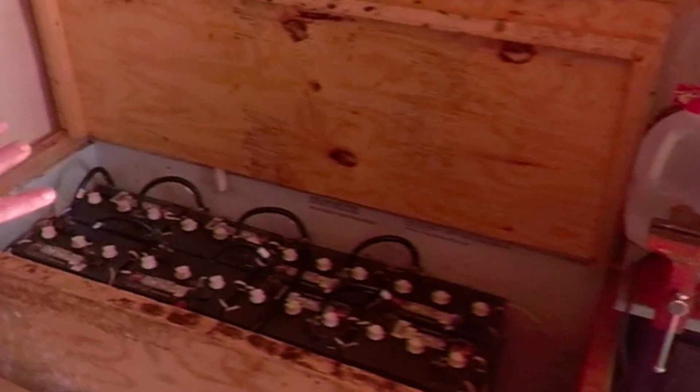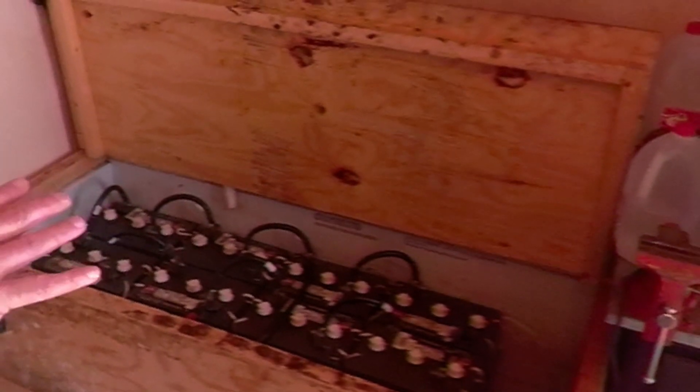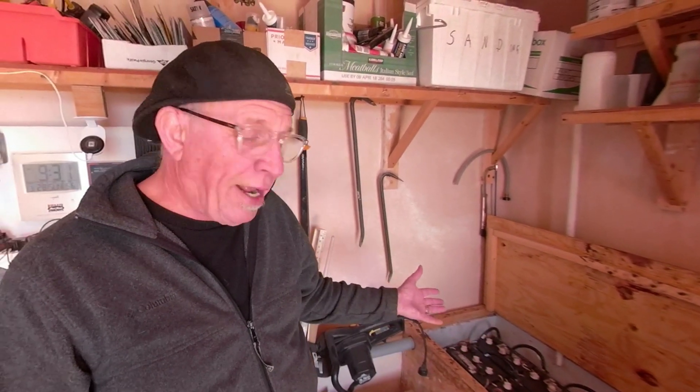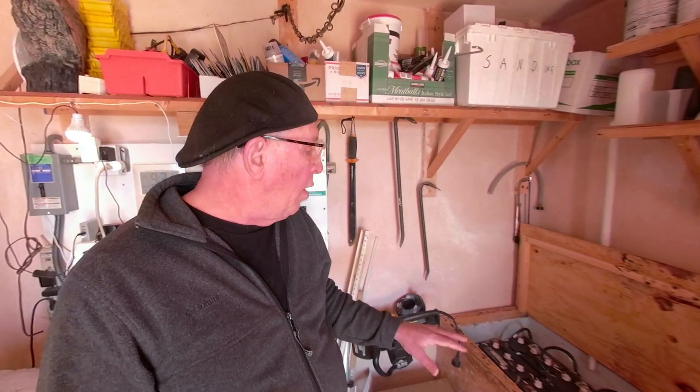We have two strings of four batteries, giving us a capacity of 24 volts at 740 amp-hours. Since these are lead-acid batteries, you can really only count on 50% of their capacity before hitting the low-voltage discharge point. So in reality, when this system was new, it was outputting 24 volts at about 320 amp-hours usable.